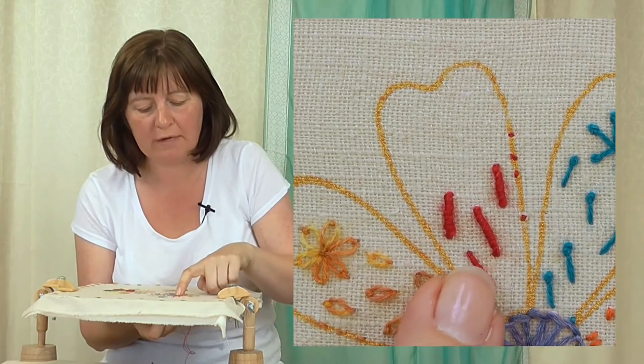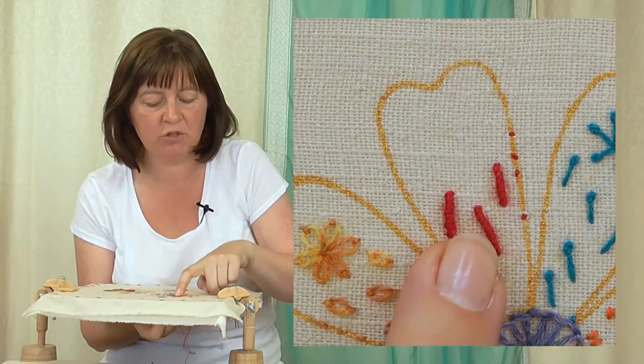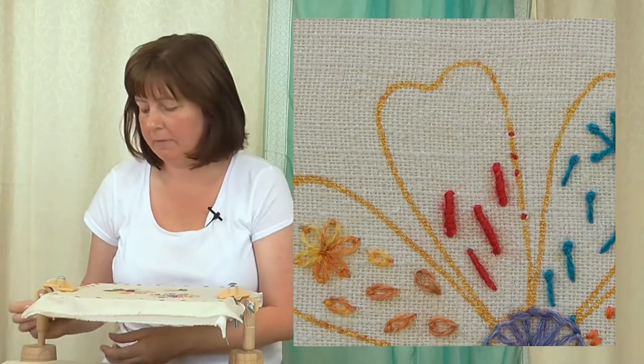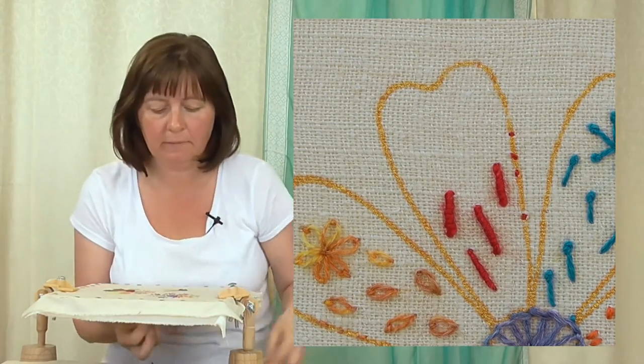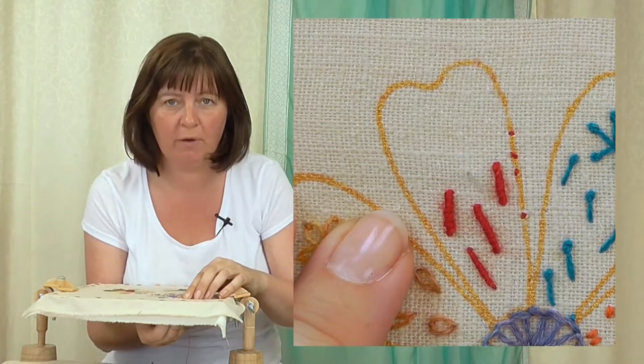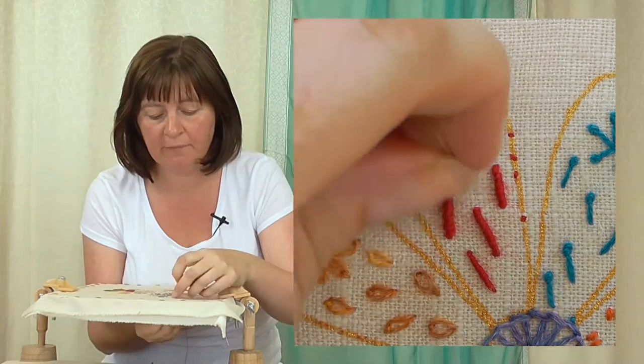This one is a thinner one, so I've just used one strand, and two strands for this one. I'm going to start my thread where the bottom of my knot is going to sit.